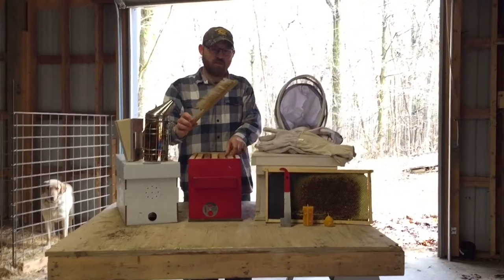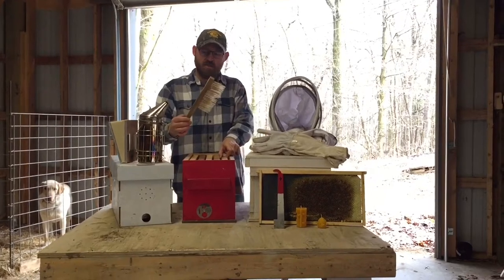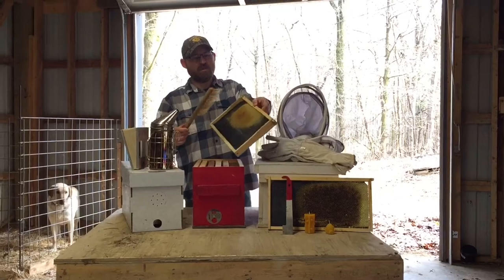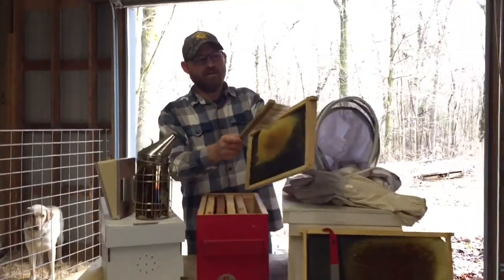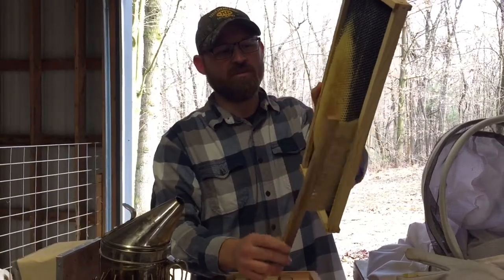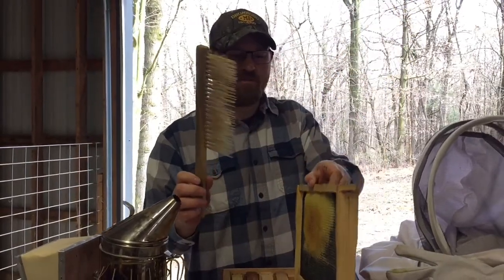You also have a brush, which is probably the thing I use the least. But when you have frames and you're trying to process them for honey, you can just use the brush to brush your bees off your frames. That's the number one use I use it for.